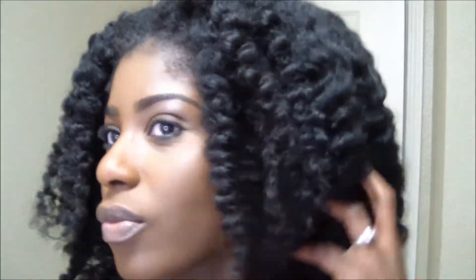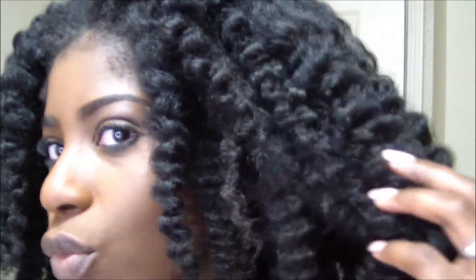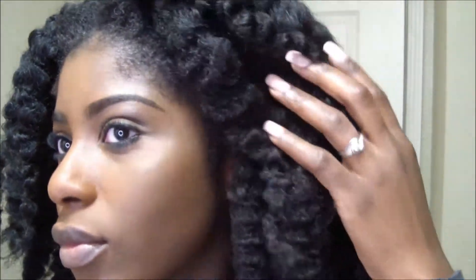This is the final result, guys. This braid out was a success — the shine, the moisture, the definition. I was very semi-surprised. I can't say I was fully surprised because I knew the product was really good, but by itself it was really, really good — I was shocked about that. So yeah, I'm not mad at all. Tell me what you guys think down below. Do you guys like how it turned out, or do you think nah? Let me know — comment down below.